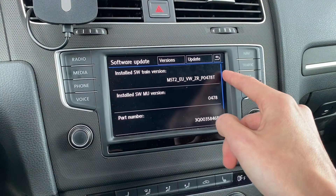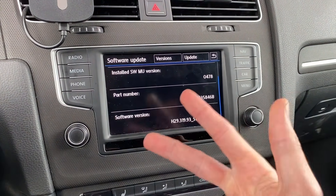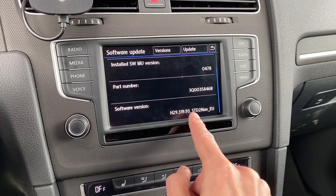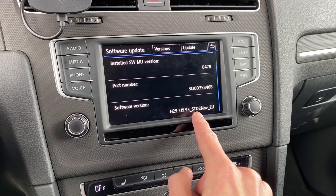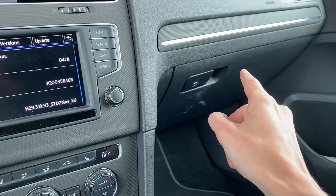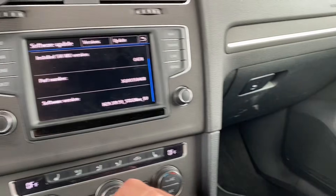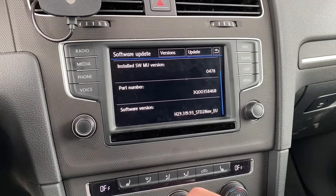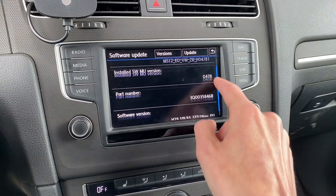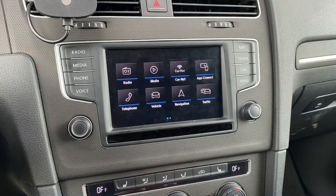We have T, so we are good. The third thing you need to check is whether the device is equipped with navigation. We have STD2 nav, we have the nav button, and we have the main unit in the glove box with two SD card ports. So this unit is equipped with navigation, and only when those three conditions are met can we use the toolbox.